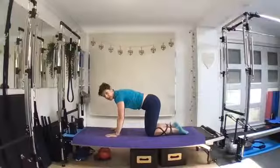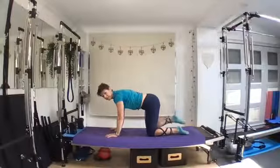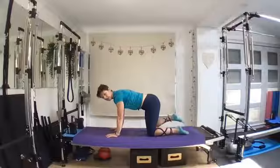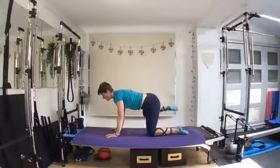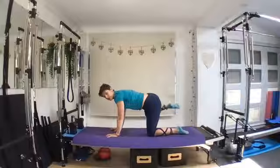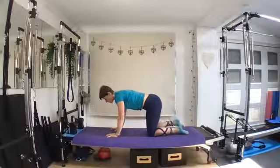Other side. Inhale to prepare, exhale, lift. Keep those hips nice and even, the ankle going with it as well, also keeping the upper body nice and strong. Five, four, three, two, one. Good stuff.